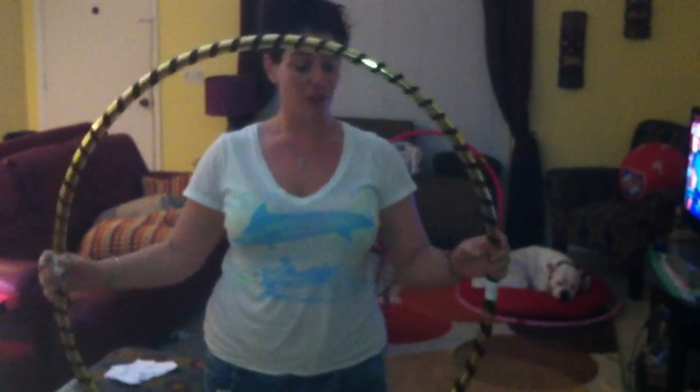Hey hoopers, I'm here to show you how to take care of your hula hoop. This tutorial will show you how to fold it and give you some tips on how to make sure that it stays looking nice for the longest amount of time.